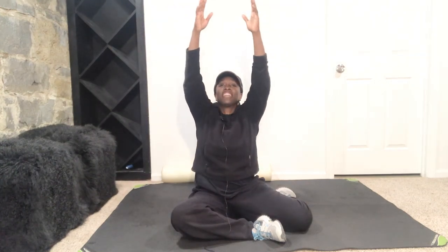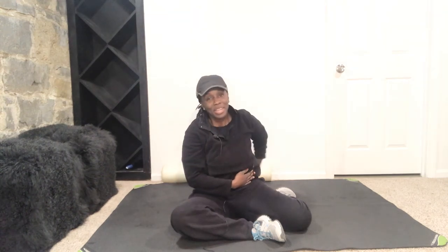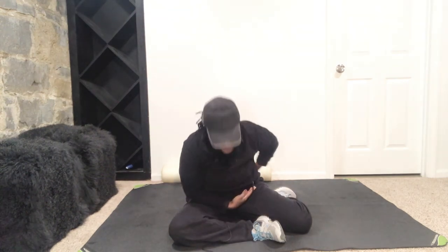Bring it on up. Nice job, ladies. Go ahead and give me an inhale up, lift that chest up, and exhale down. Roll those shoulders back. Inhale it up, and one arm goes across the front, the next across the back — we take a bow and we praise the Lord. Because this is the day that he has made. You have a wonderful, blessed day, and I will see you again real soon. Bye! Thanks for doing this workout with me, ladies.